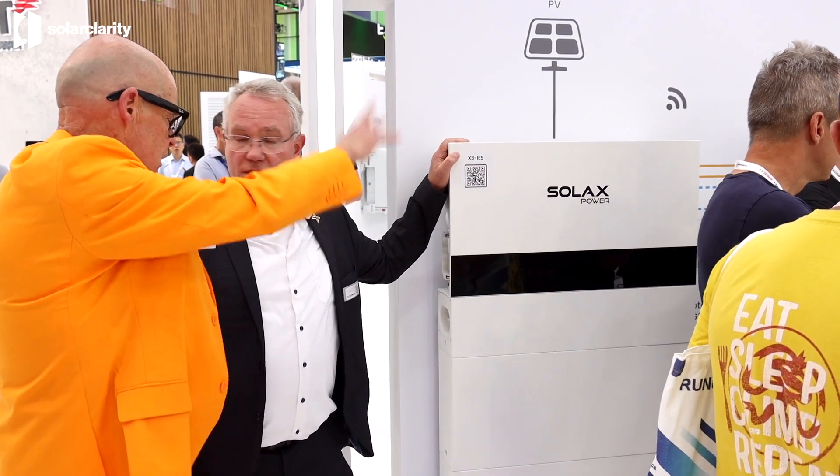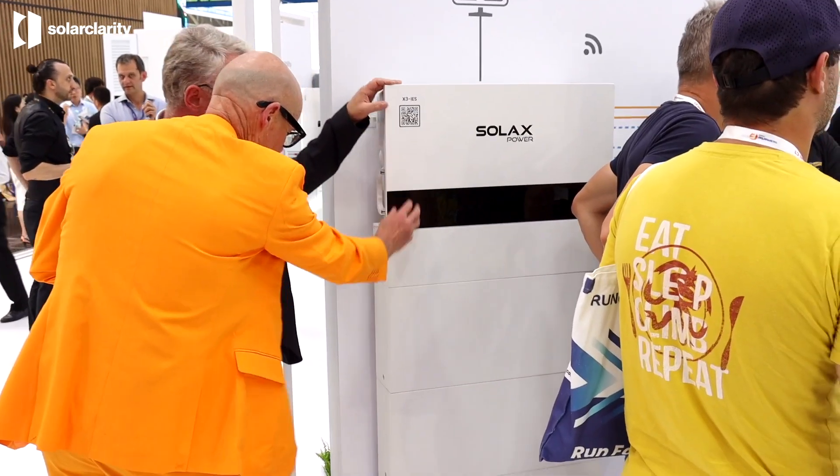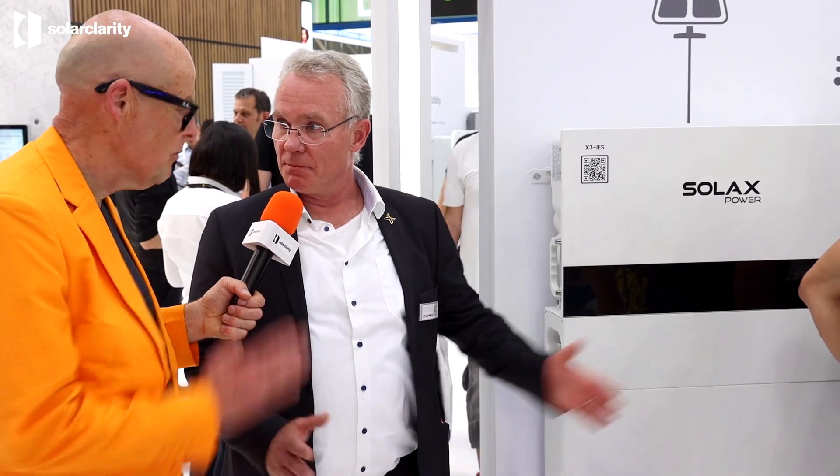There are no cables between the inverter and batteries. This is one of the few solutions where a BMS, an inverter, and batteries are nicely integrated. Each battery module has a capacity of five kilowatt hours. You need a minimum of one battery and can build up to a maximum of six on one inverter. You can also connect up to ten inverters in parallel to make a large system.